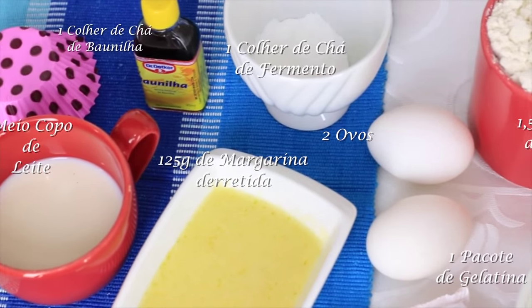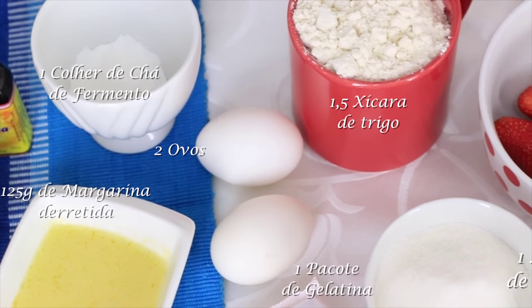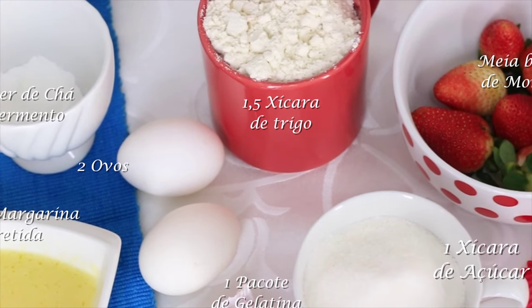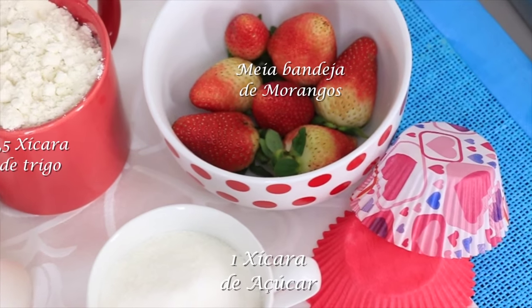You'll need half a cup of milk, 125g of melted margarine, one teaspoon of vanilla essence, two eggs, one teaspoon of baking powder, one cup of sugar, strawberry gelatin, and half a tray of strawberries.